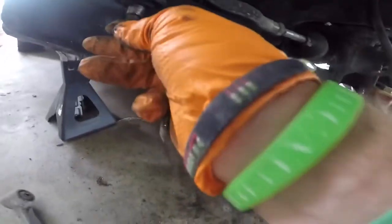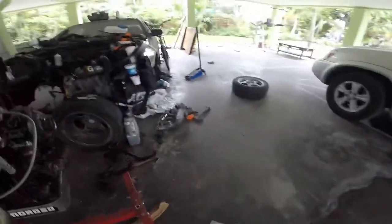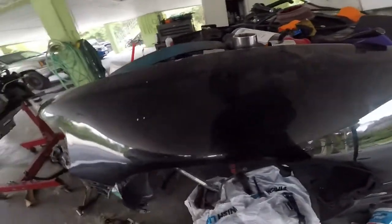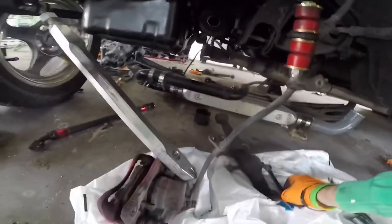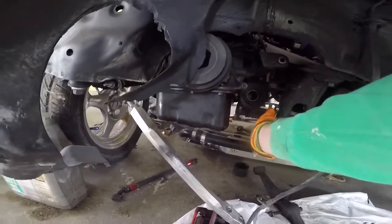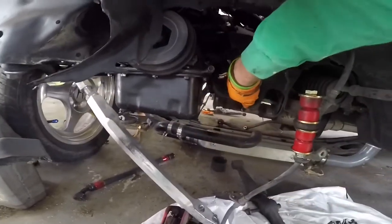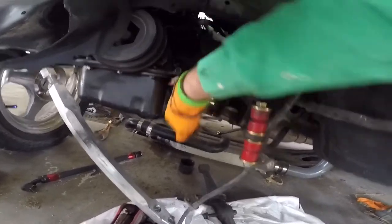I gotta get some new bushings on these — if you can see how ripped they are. Wow, that's nuts that I was even driving like that before. I'm gonna go ahead and spray off these with some degreaser. The other side is tightened down because I tightened it on there — not sure why. But yeah, I'm gonna go ahead and take these off and spray them just to make them a bit more fresh than what they were.